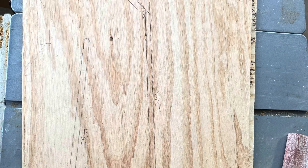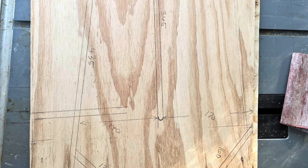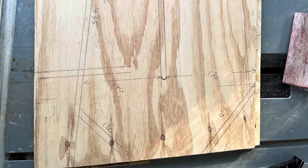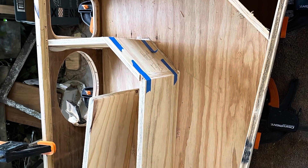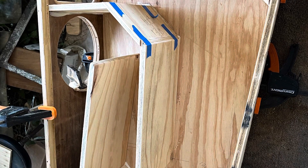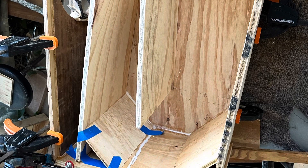A couple of construction shots here — some of the plywood I used on the sides, marking out for the baffles and all the rest of it, with a bit of tape holding it while the glue dries.